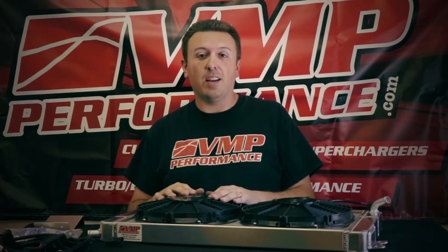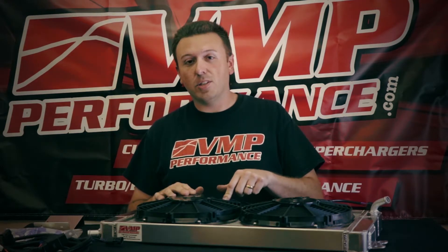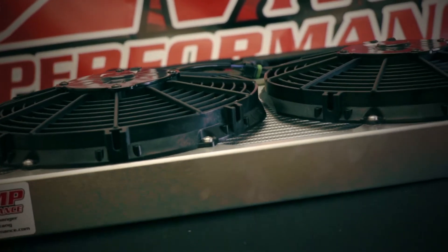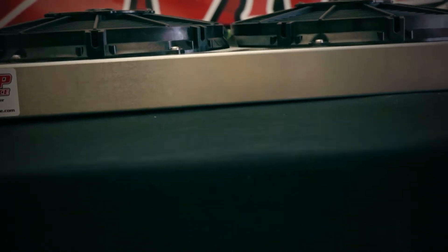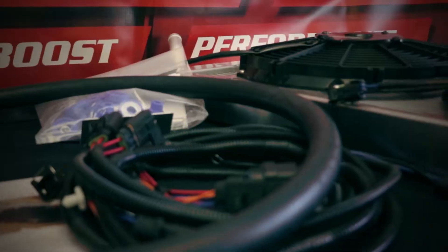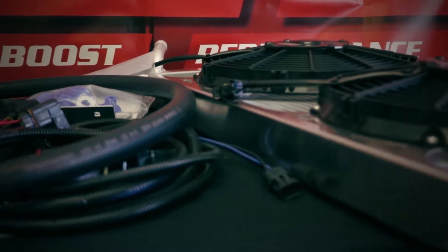At VMP we have the solution to that. We're going to talk about that solution and show you the installation today. The solution is the VMP triple pass heat exchanger. I want to talk to you guys about the specific design of it, the parts that come with it, and we're going to show you how it goes in the actual car.